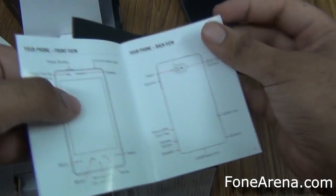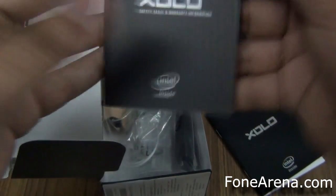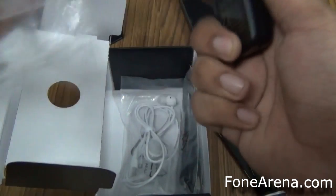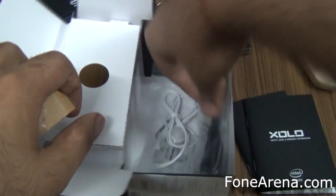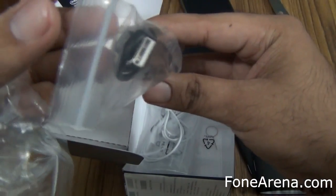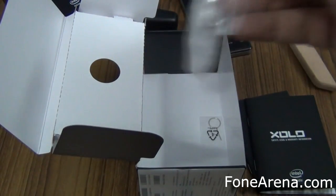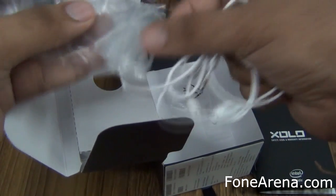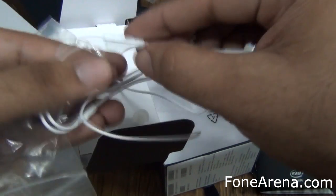So this is the user manual — congratulations on your new phone purchase. And this is the safety, legal and warranty information. You have an easy charger plug, and then you have a micro USB cable. And then you have a nice pair of earphones. You get different sizes of earbuds with the linear earphones.